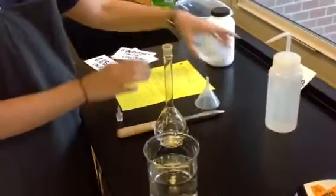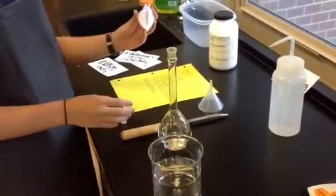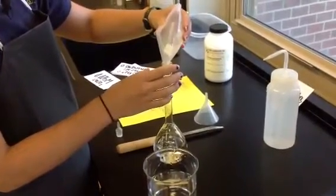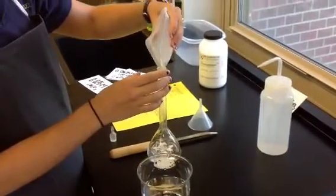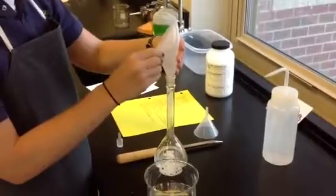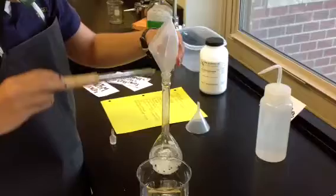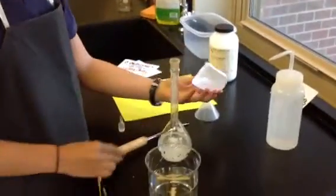After I get my accurate measurement, which is in this weigh boat, I fold the weigh boat in half and use it almost like a funnel, and I put it into my distilled water. Use your spatula for some help there.